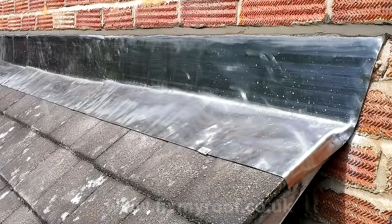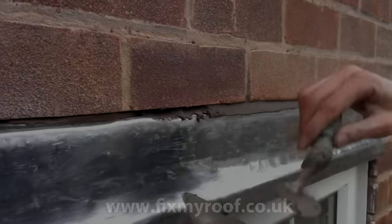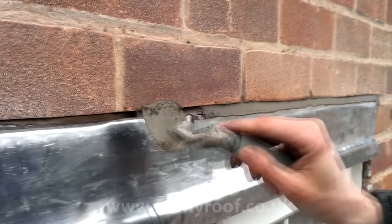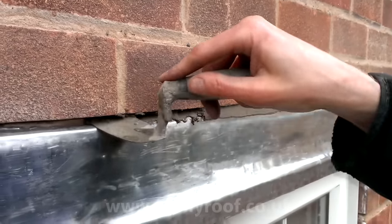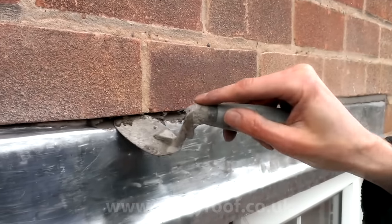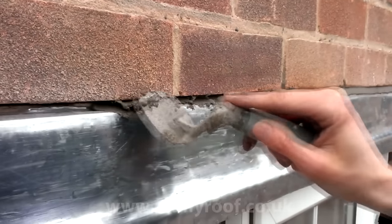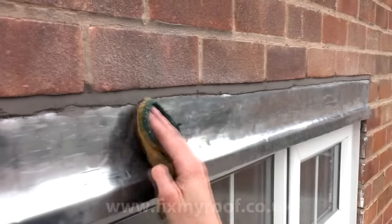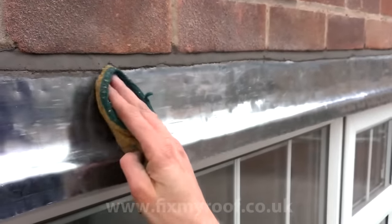Next comes the pointing up, and apart from anything else, this can be the number one cause of a leak if you get this wrong. Make sure that you get the mortar all the way back inside the chase - too often the pointing isn't pushed in all the way back, resulting in loose and leaking mortar. Here you can see I try to do this as a two-stage process: my first run gets the mortar all the way back in, and the second fills and finishes the joint. When you've finished, simply wipe off anything that you've got on the face of the lead with a rag or the back of a glove.